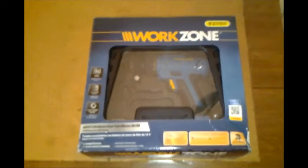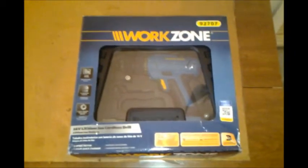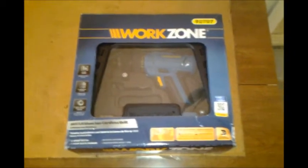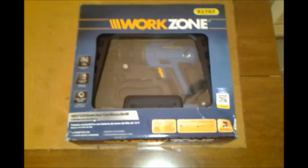Hey YouTubers, this is John. I'm going to do a video today on a piece of equipment I've owned for a while, and I just quite frankly forgot to do one, so I apologize for that.